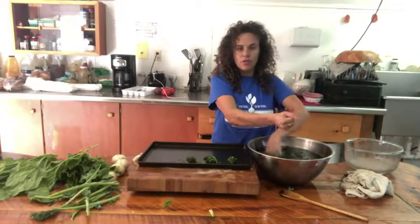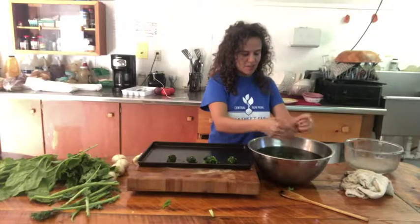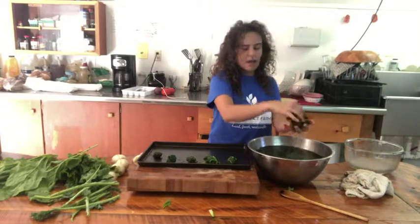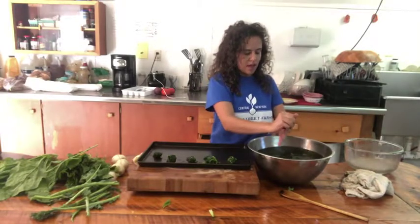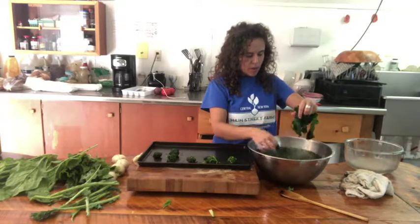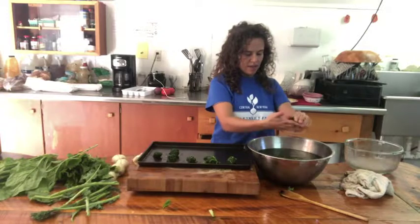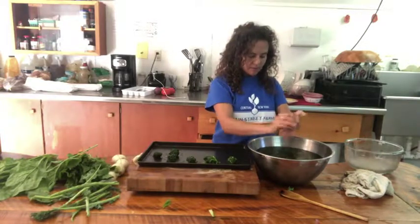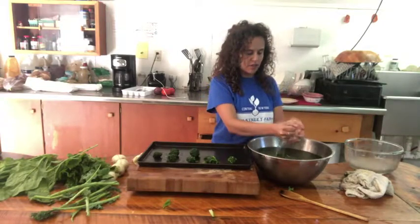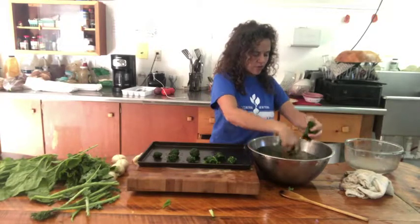What do you do with frozen kale balls? I like to make soup with them — you can do a really nice bean, kale, and sausage soup. You can make a dip with them, similar to a spinach dip — a kale dip. You can put them into casseroles, into quiches, into stir fries. There's really a lot of different uses, and we're putting together a Pinterest board to give you guys some ideas and inspiration on what to do with your frozen greens.